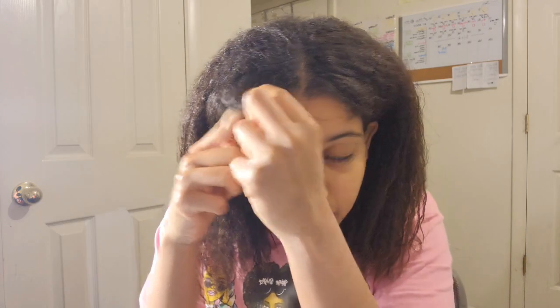The first hairstyle is pretty easy. You just pull your hair back, like this. I'm going to take some hair out right here, because he does this a lot. Just a little bit. I hope it looks good.